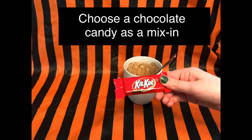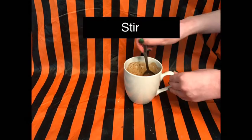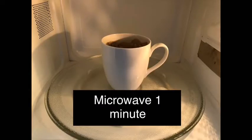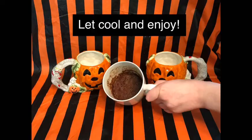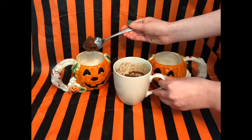Now for the fun part! Choose your favorite chocolate candy bar — I use Kit Kat — and break or chop it up until you have two to three tablespoons, then stir that into the mug. Microwave it for one minute. Let it cool, especially if you use anything with caramel in it — make sure you let it cool before you eat it. Then you can either eat it straight out of the mug or put it into a different mug or bowl and enjoy.